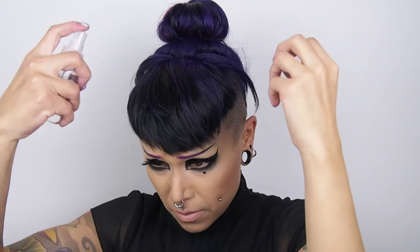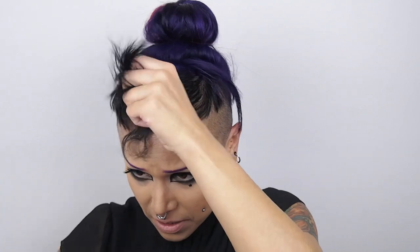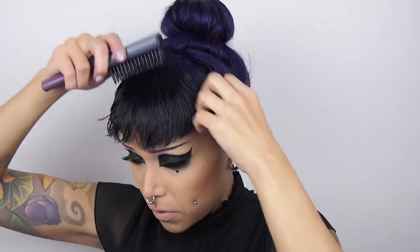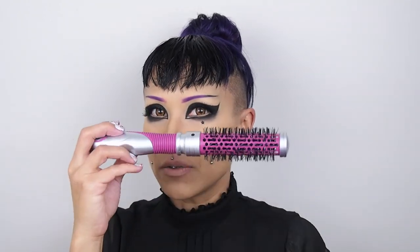My hair has dried a little bit so I'm going to dampen it again. My suggestion for those of you with a cowlick: as soon as you get out of the shower, comb your bangs forward right away and then put a towel on top to help smooth it out. Now I'm taking a Denman brush — you can also use a little round brush. I used to use the round brush, but I switched to the Denman. You can also use a vented brush. I wouldn't suggest using a comb though, because a comb can leave little dents or weird frizzy areas.